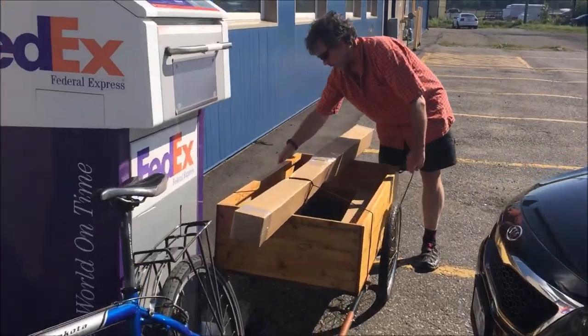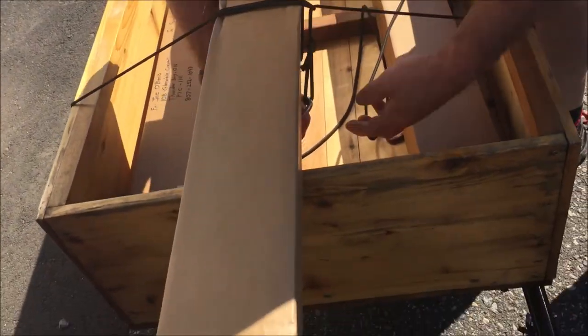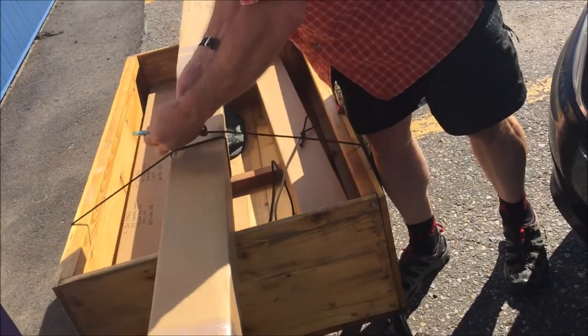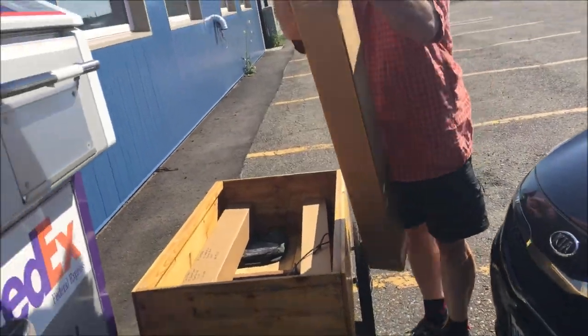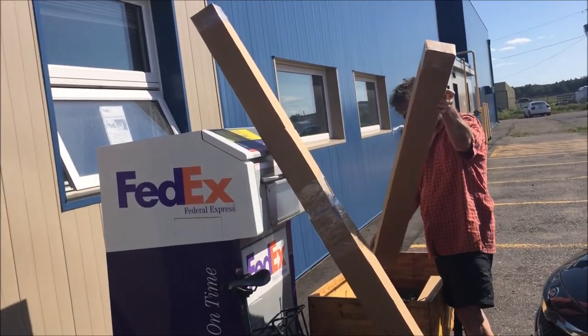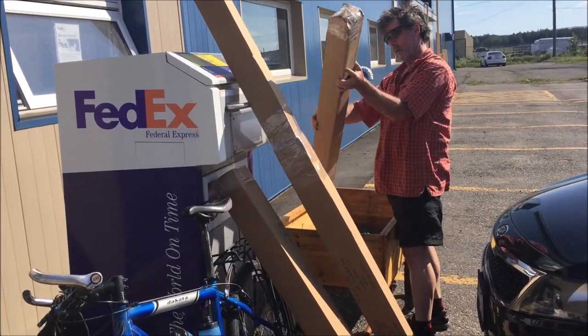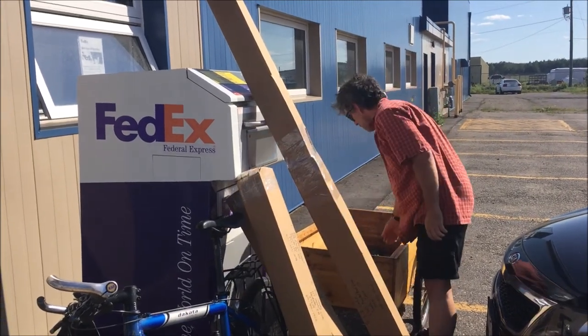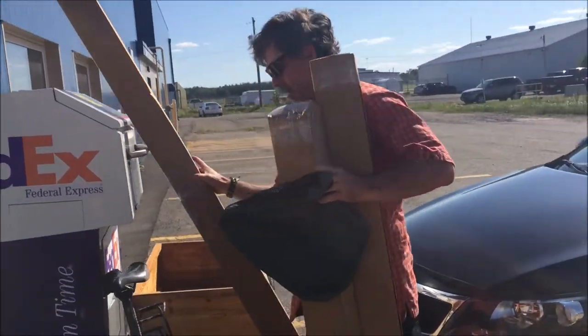He made the box specifically to fit the two-piece paddles; the one-piece one is just sitting on top. One of the one-piece paddles is going to California.